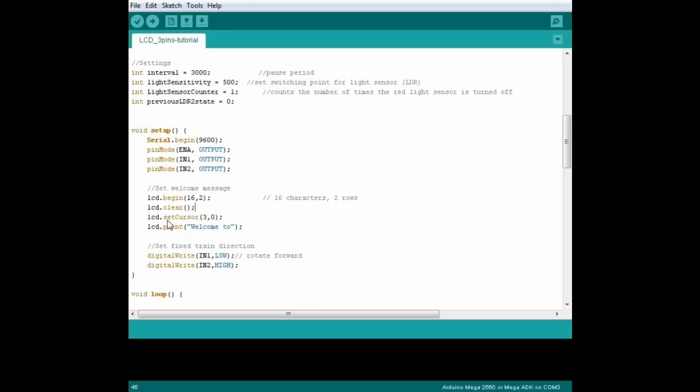The setCursor command tells the LCD where to start typing. Now with the Arduino, you start counting from zero, not one. So three, zero really means the fourth character on the first row, because we count zero, one, two, three. At this point, we want to write 'welcome to', and we make that happen with the print command. Simple.